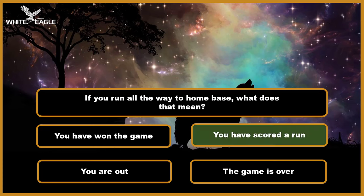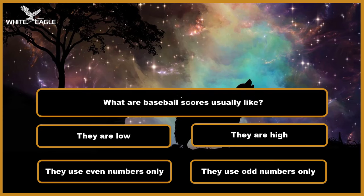Question 7: What are baseball scores usually like? A. They are low. B. They are high. C. They use even numbers only. D. They use odd numbers only. Time's over.